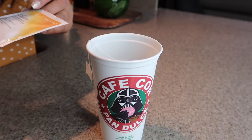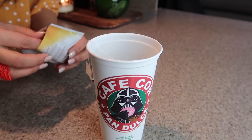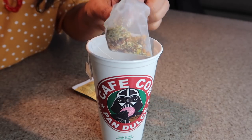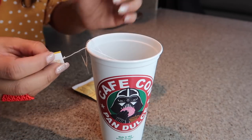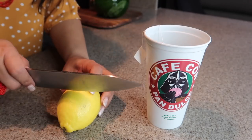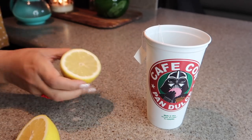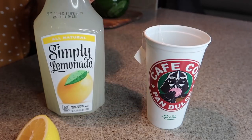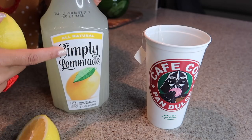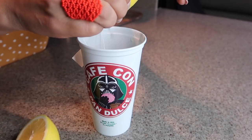I'm also going to put the peach tranquility in there — look how pretty these are. Smells so good already. And like I said, you can use lemonade but you're gonna have to heat it up and then pour it in there. But I'm going to squeeze half a lemon. That's a lot — I think it should have been less than that, but oh well.